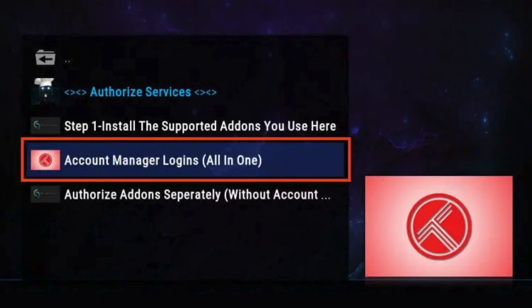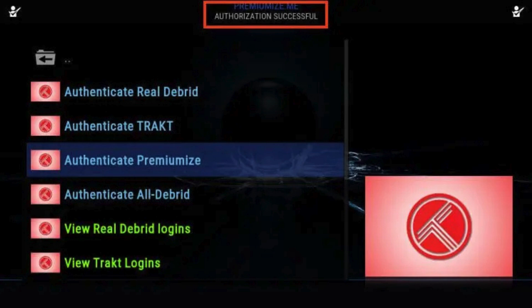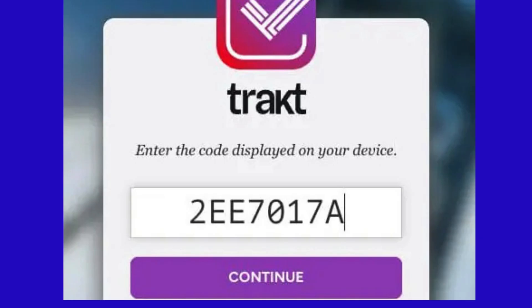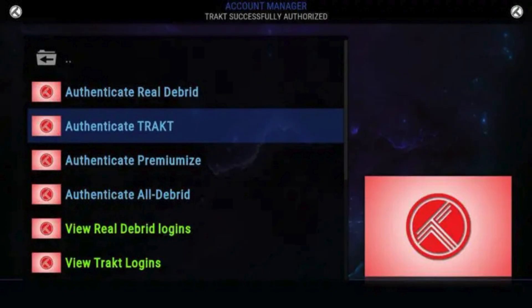Click Yes. Now choose Account Manager Logins to activate your debrid service. Select Authenticate Premiumize and enter the code provided at premiumize.me/device. Return to your build and you will see the authorization successful message. For Trakt integration—several Kodi users also like to pair Trakt with their builds and add-ons. Click Authenticate Trakt. A message will appear with a Trakt authentication code. Visit trakt.tv/activate and enter the code. Click Yes, and you should receive a confirmation message. Return to DigX Xenon and you will see an authorization successful message.